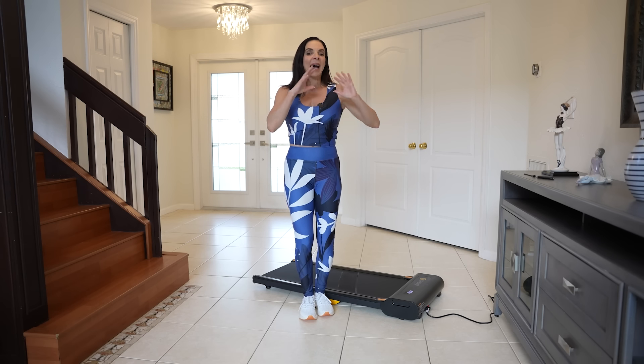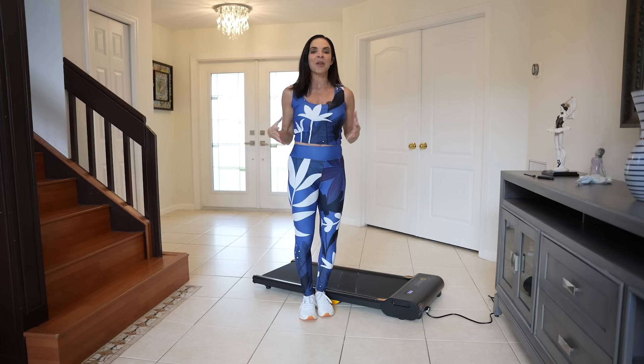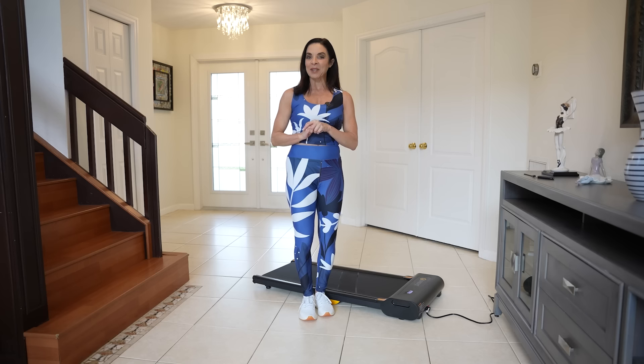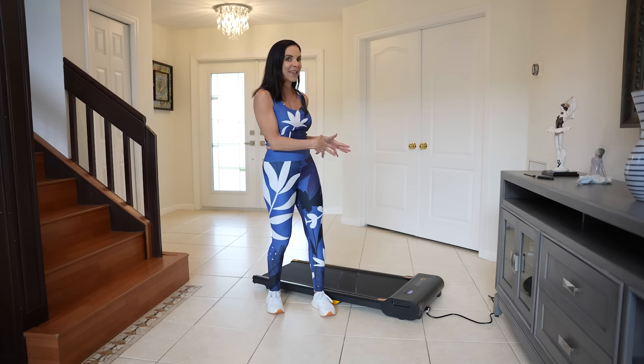So today I am here to help you understand how to get in your holiday workout. And I know that's easier said than done, but I have a little magic to share with you — something that I have personally been using as the holiday season approaches, which is a wonderful piece of equipment right behind me.